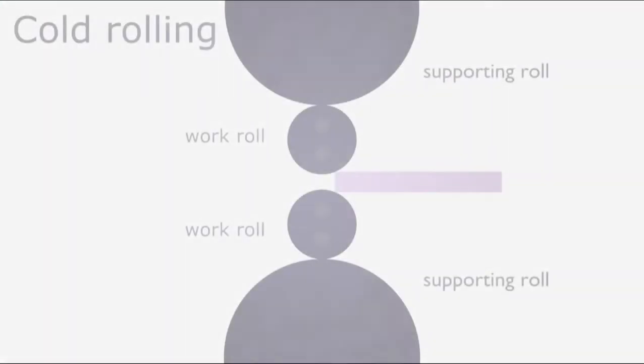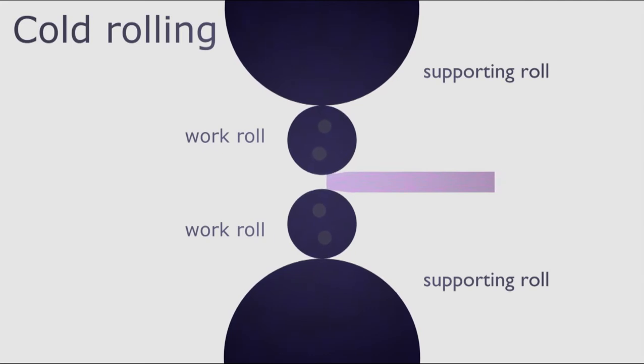The cold rolling is performed using a 4-high mill setup. A smaller roll diameter reduces the rolling force by a smaller contact area between roll and strip, but requires support rolls to avoid roll bending.